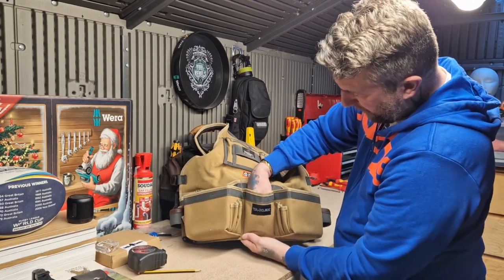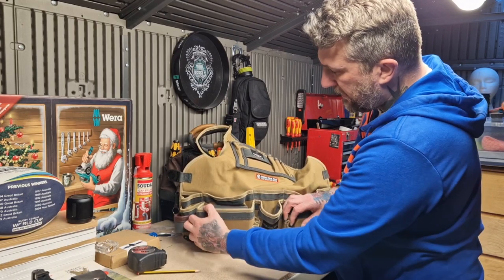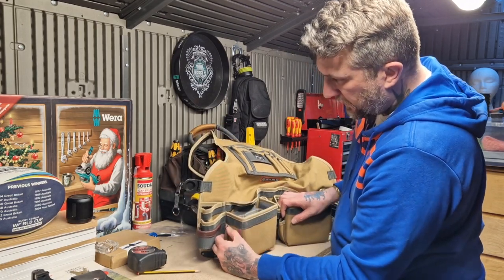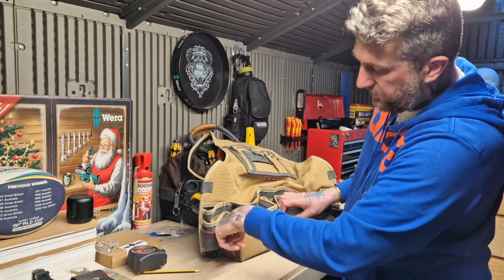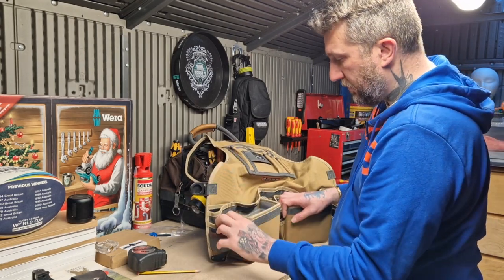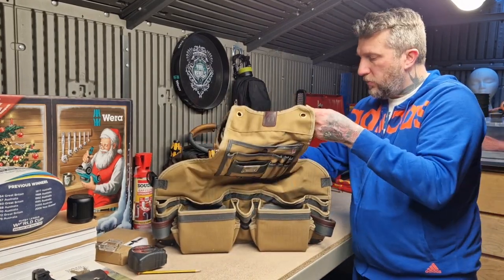You've got your center pocket there, and then you've got more areas for your pencils, extension bars for your impact drivers, any marking-up stuff — pencils, you know what I mean. Right guys, I'll pop it on and show you what it's like.